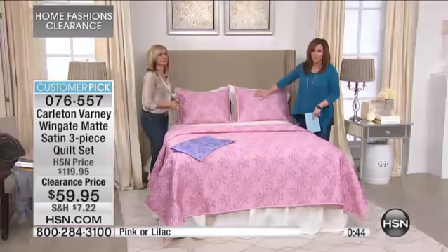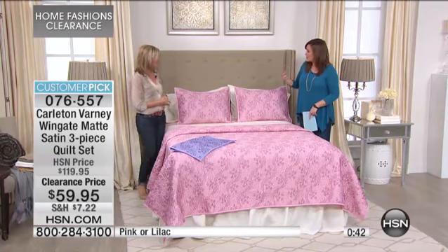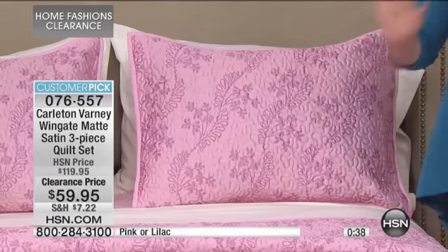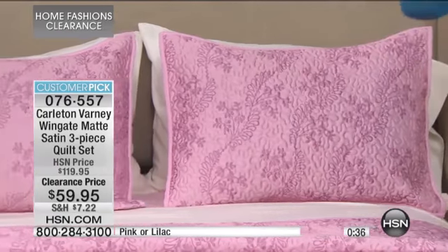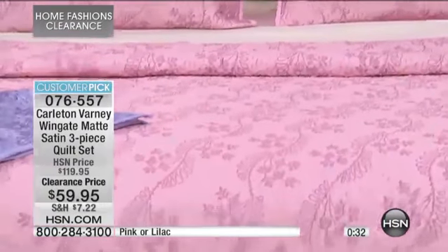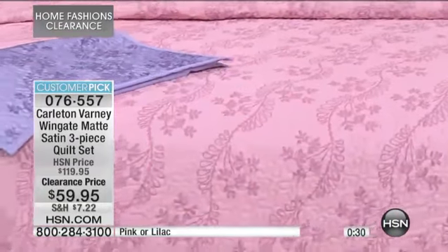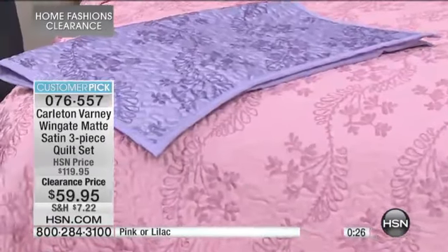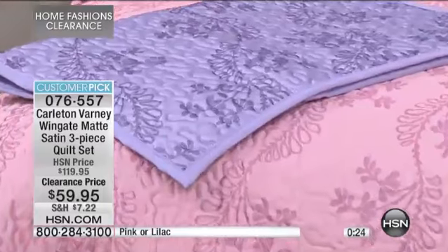Think about all the color options — even though these are nice bright pops of color, they're soft enough to absolutely include in your decor. The pink would go beautifully with gold or ivory — those warm colors. And the picture does not do it justice; I saw it online and thought it was really pretty, but when I saw the texture in person — the quilting adds a lot. You get a lot of texture.